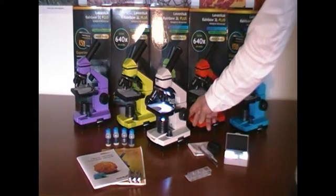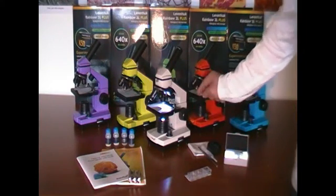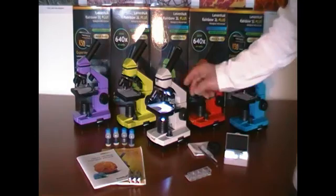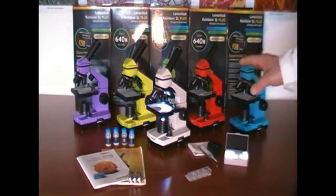A huge benefit of this microscope is the fact that it can be connected to an AC outlet and it can also be powered with batteries. Therefore, I can disconnect the microscope from the outlet and carry it to any place I want to observe samples.